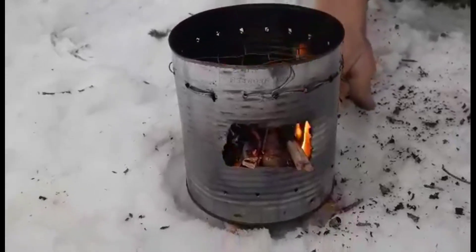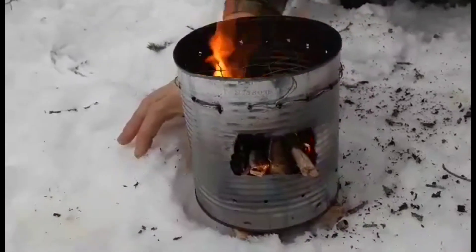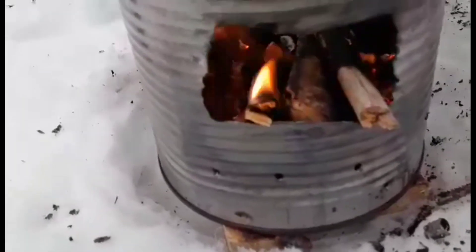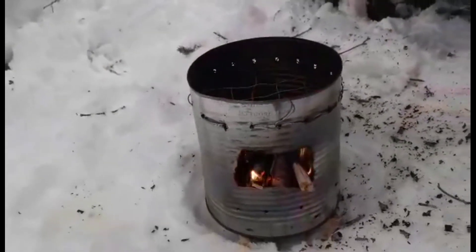One thing about those little cans — as you're out in a nice bit of snow like we are today, if you put a couple of little pieces of stick in under it like this, it won't melt down in the snow so far. And everything about the snow and the heat is really nice. I must say it's worth your while to try.